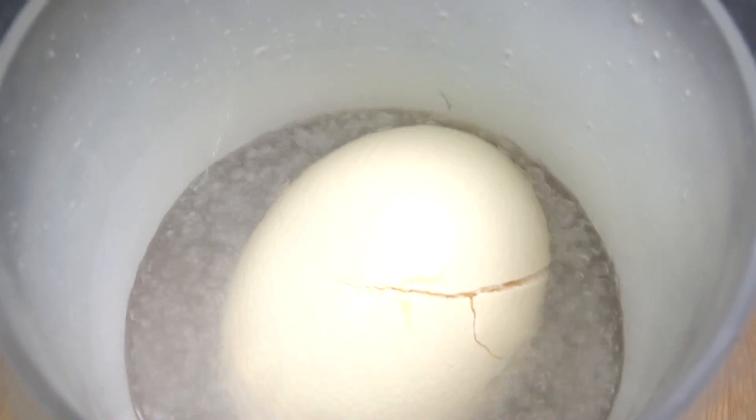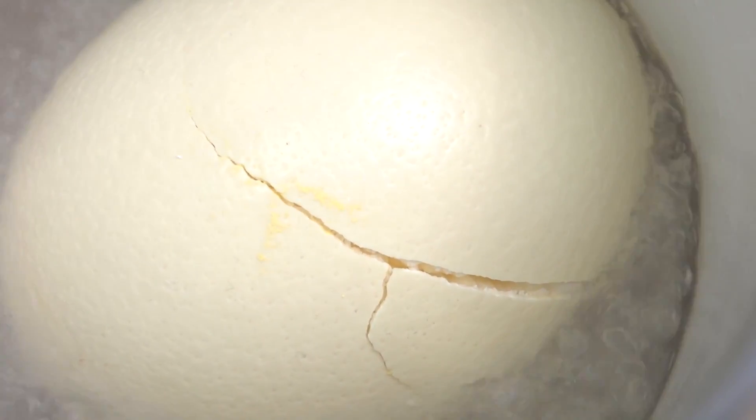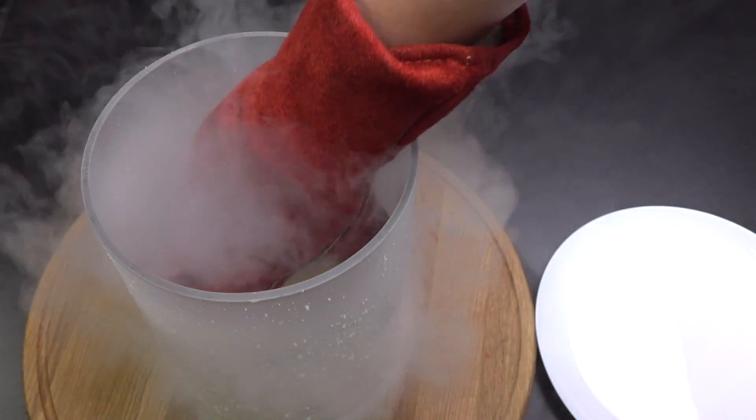Oh well, it cracked. And that means I lost, because at the beginning of the video I made a deal with my friend that I will make scrambled eggs out of the egg if it cracks, so I'm gonna keep my promise.